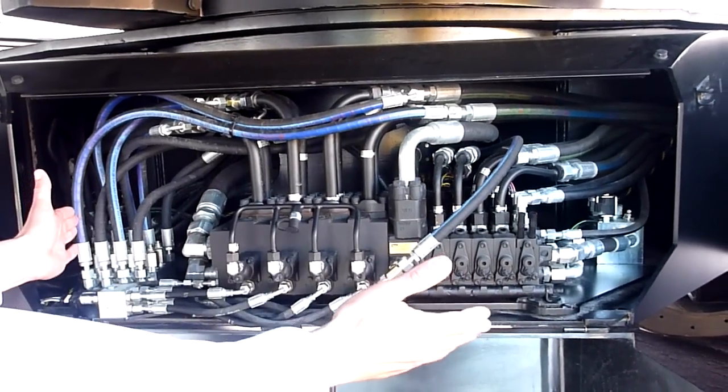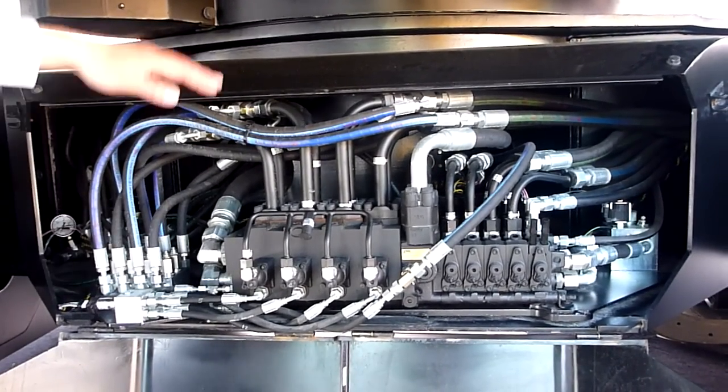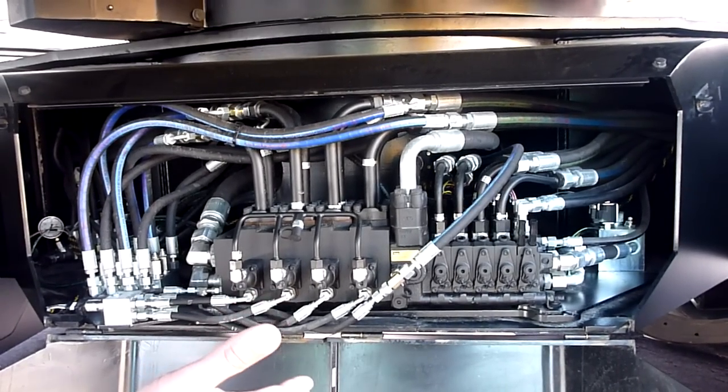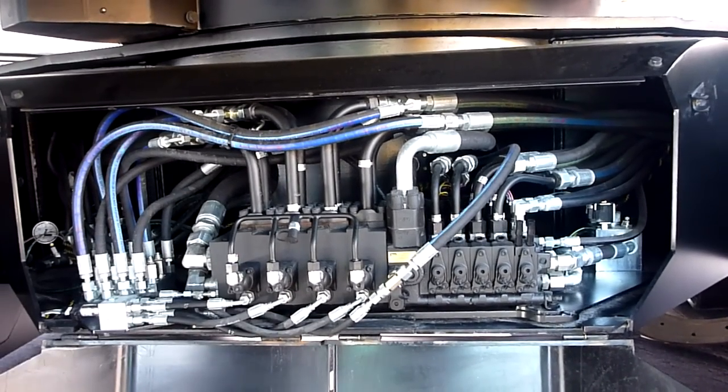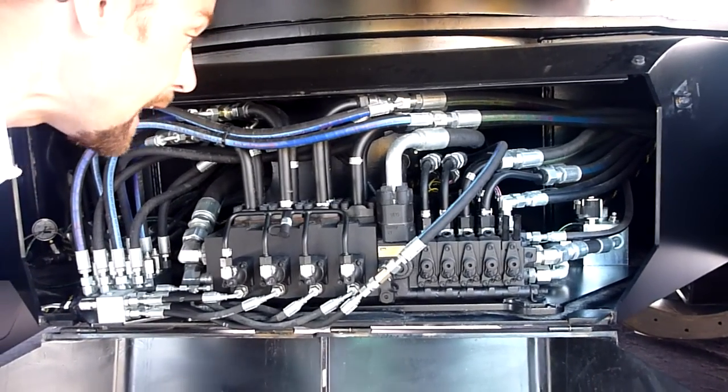More importantly, it's really easy to get at it down here — it's partitioned from the upper main so that if we have a problem with the lower, we know we're going into this very accessible area and fixing our problem quickly at waist level, standing on the ground. Pretty easy to get at.